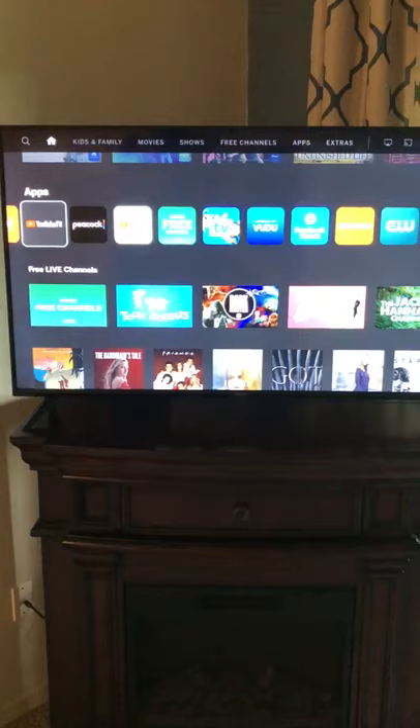All of our Vizio TVs are equipped with YouTube TV. Just press the power button for your TV to come on and it'll boot up. When it's done booting up you'll see a menu similar to this on any one of the TVs — they're all Vizios.